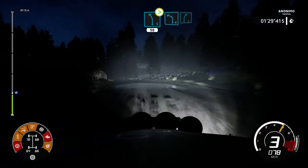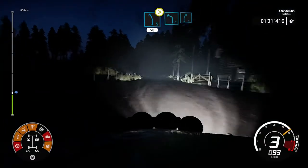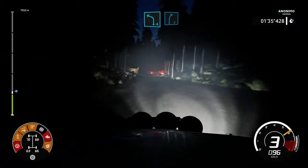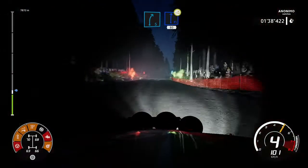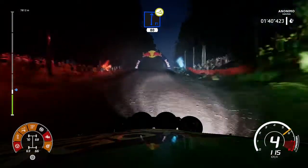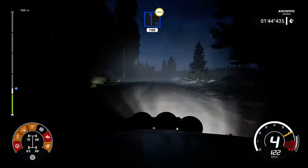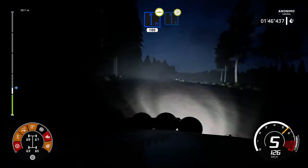Left 4 into right 5. Right 5, jump on the crest, keep middle, 80. Right left, open, 100 of the box. Left 6, tightens 5, very long.